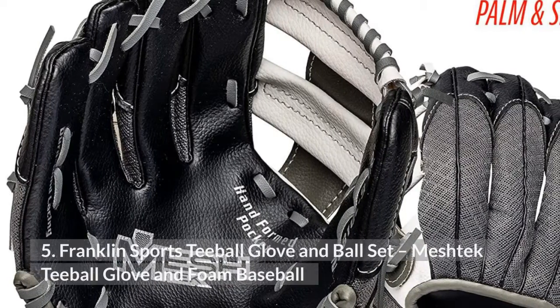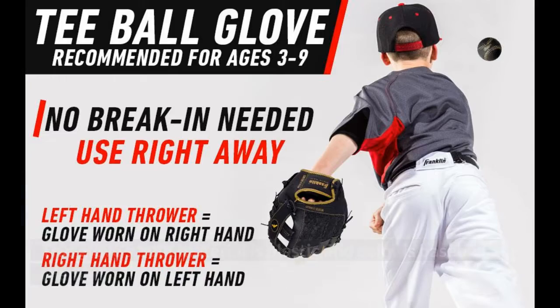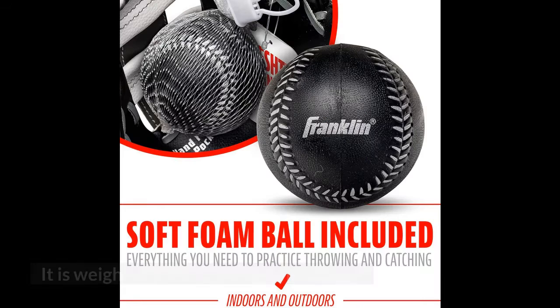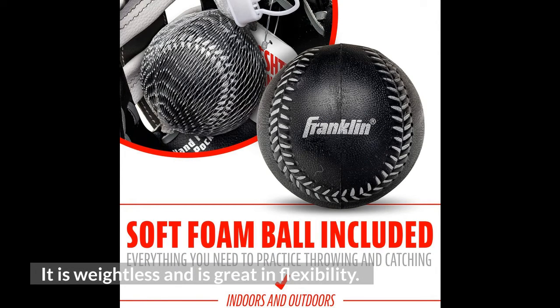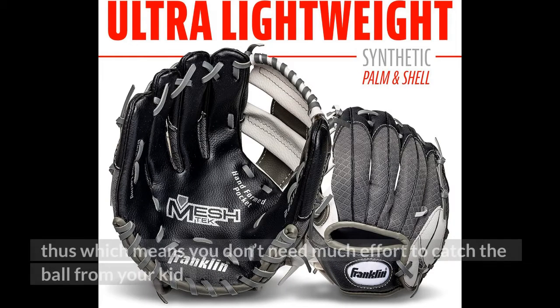5. Franklin Sports T-Ball Glove and Ball Set — Mesh Deck T-Ball Glove and Foam Baseball. This glove's belt material is plastic and the color is baseball-themed. It is weightless and great in flexibility. The Franklin Sports Baseball Glove comes with a plastic material, flexible when you wear it, which means you don't need much effort to catch the ball.